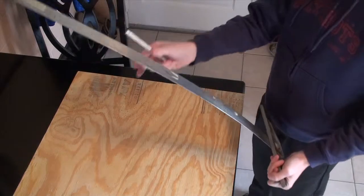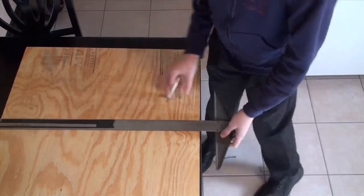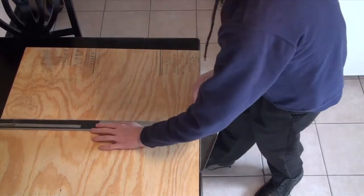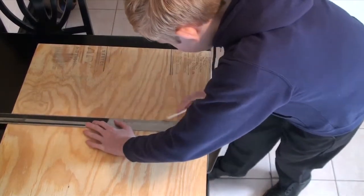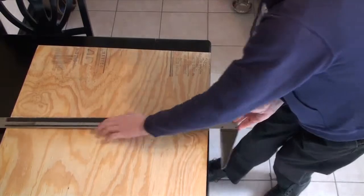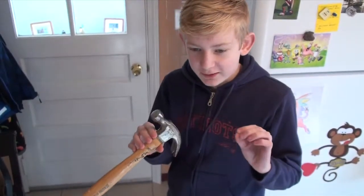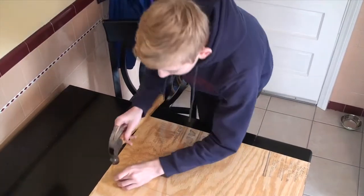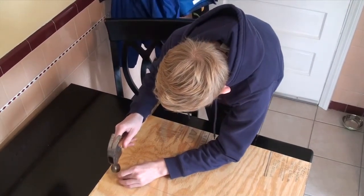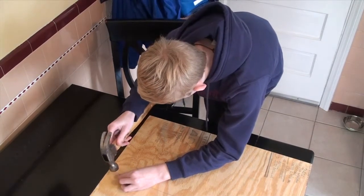Now we are going to take our T-square and make a straight line to the middle. We are going to line it up with that mark that we made with our pencil and just draw a line down. Then we are going to take our hammer and our nail, and put the nail directly on the line, very close to the top, and slightly pound it in exactly on the line.